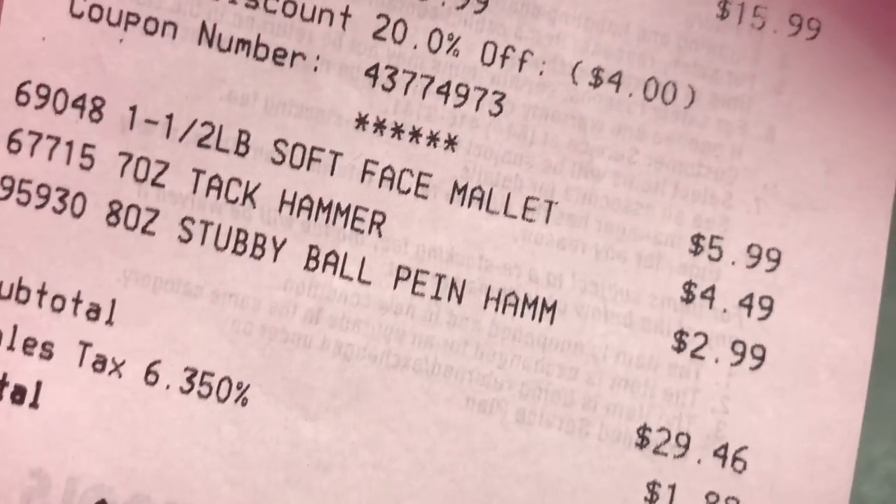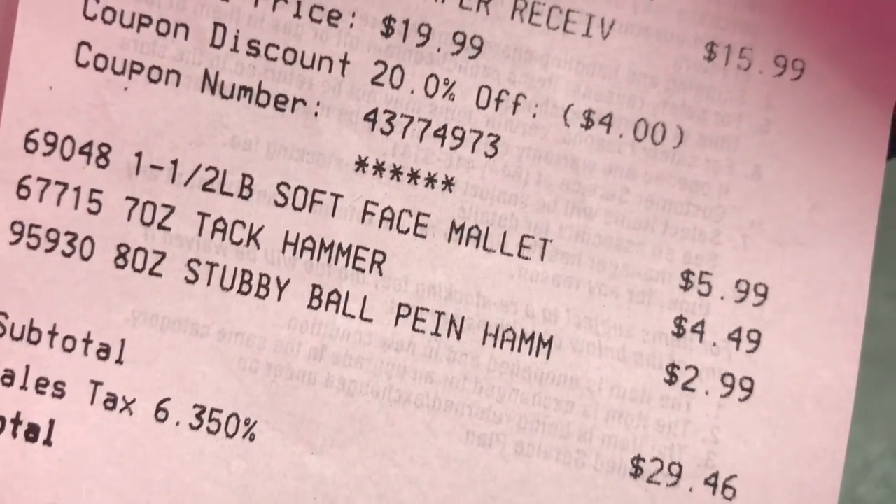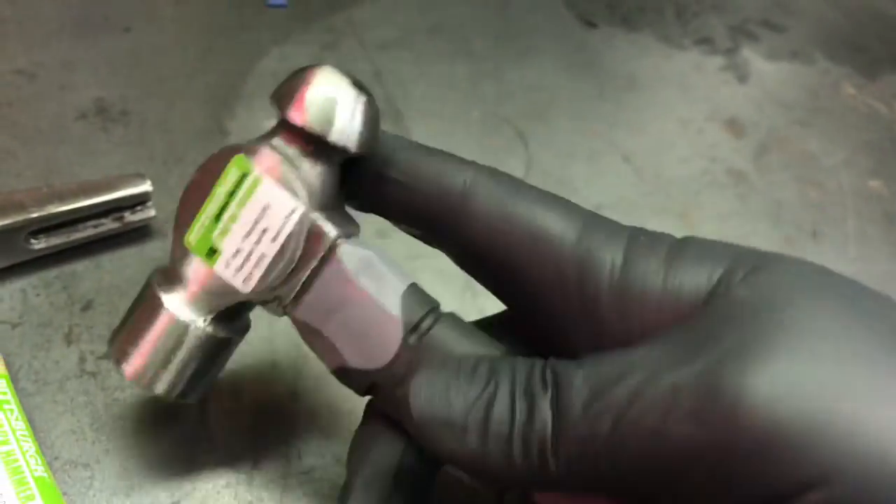The tack hammer $4.49 and the soft face mallet $5.99. So for $3 you got yourself a nice little hammer.